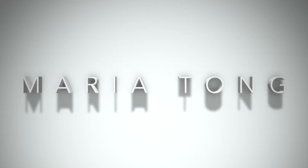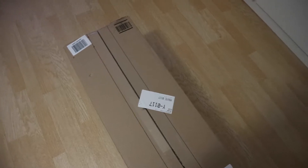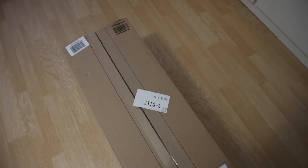Hi guys, welcome back to my channel. Today I'm going to be showing you my new lighting kit I just bought off of Amazon — it has just arrived so I'm going to unbox it, set it up, and then we'll talk some more about this lighting set. This is the box and it's quite big and quite heavy; I think it's about 5 kilos. I'm going to open it right now.